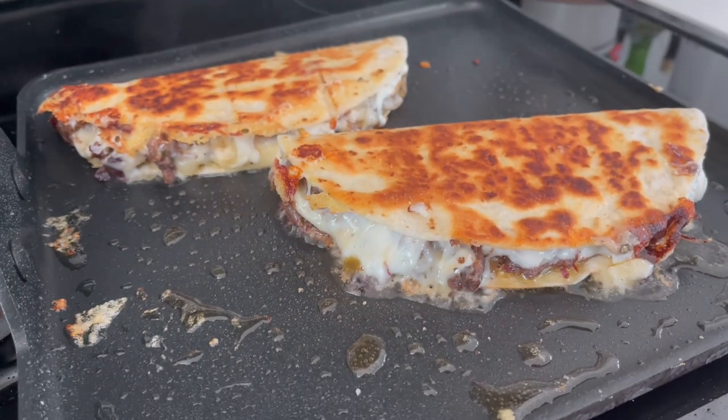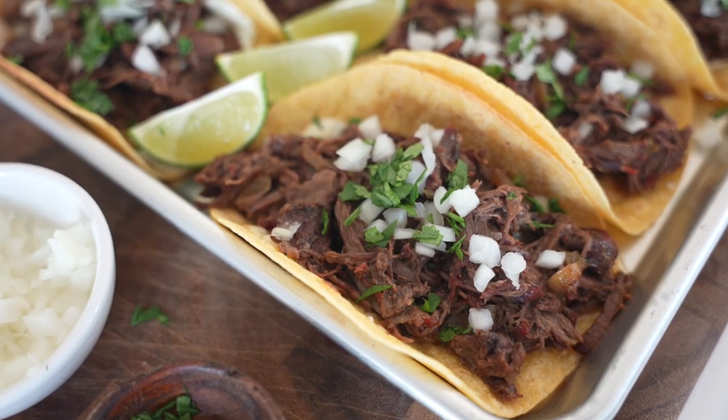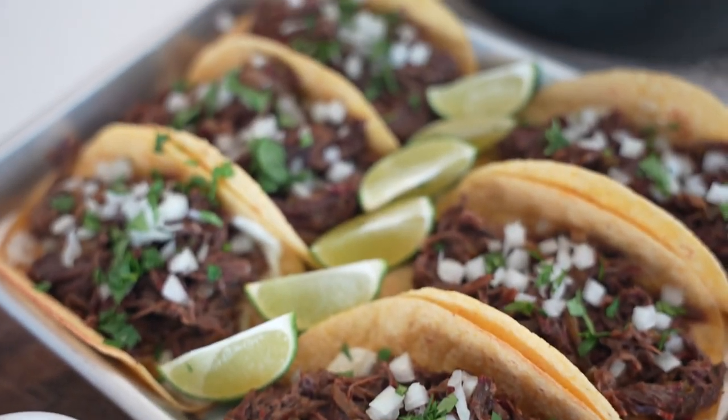And I'll throw some on tortilla chips topped with cheese, throw it in an air fryer for about five minutes, and you get a great leftover treat. That should cover it — I'll throw a link to the full recipe if you need to print this off in the description below. Be sure to like and subscribe for more recipe videos like this.